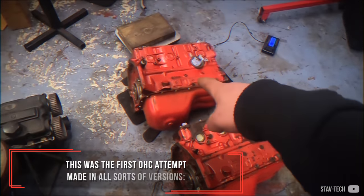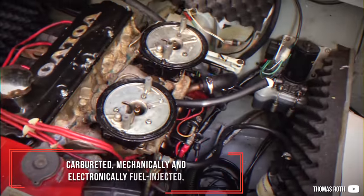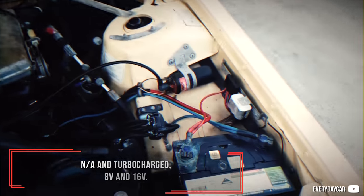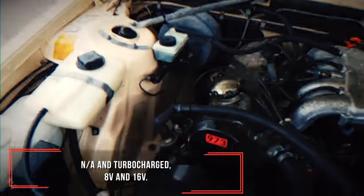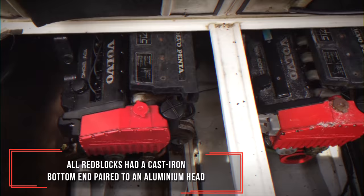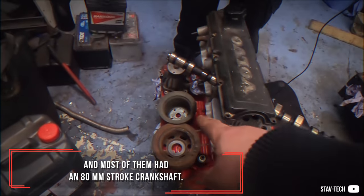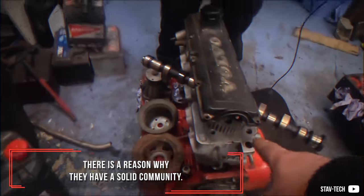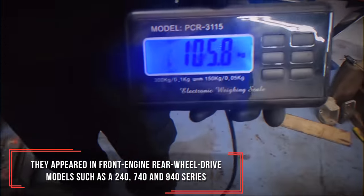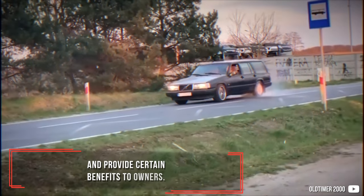This was the first overhead cam attempt made in all sorts of versions: carbureted, mechanically and electronically fuel-injected, naturally aspirated and turbocharged, 8-valve and 16-valve. All Redblocks had a cast iron bottom end paired to an aluminum head and most of them had an 80mm stroke crankshaft. They appeared in front-engine rear-wheel drive models such as the 240, 740 and 940 series and provide certain benefits to owners.